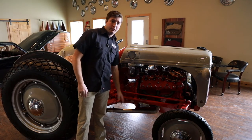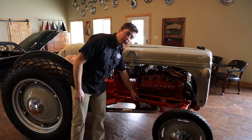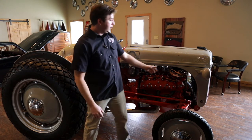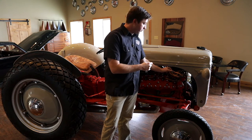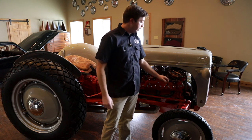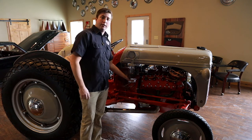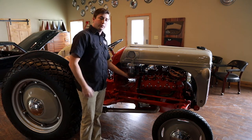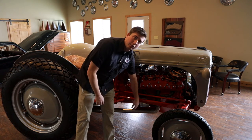We have dual stainless exhaust with Flowmaster mufflers on it, and a mini starter up here. We kept the original look with the old cloth-braided line on the HEI distributor. We also relocated the oil reservoir up here, which makes it nice and easy to change the oil filter as opposed to where it was down below.